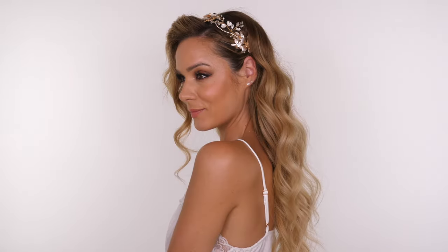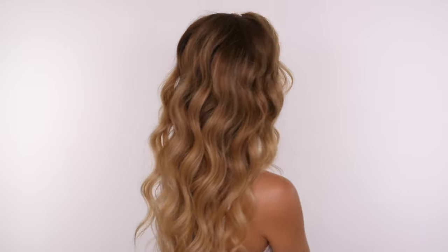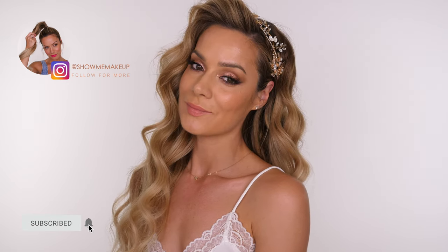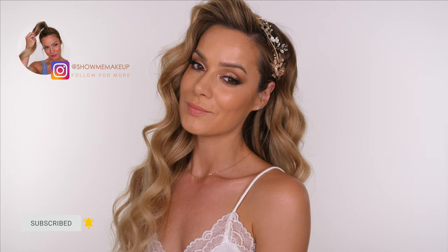And that's basically it! You can go in with a wide tooth comb and give the curls a nice brush through if you want them to be a little bit smoother. That is the basic version of my wedding hair and I hope you love it. If you've got any questions or comments leave them in the comment section below — I will list and link all the products in the description bar for you. See you next week, bye guys!